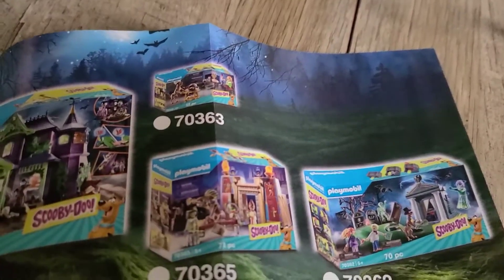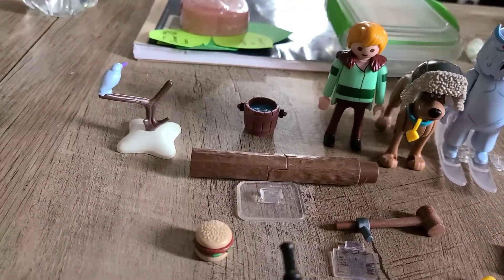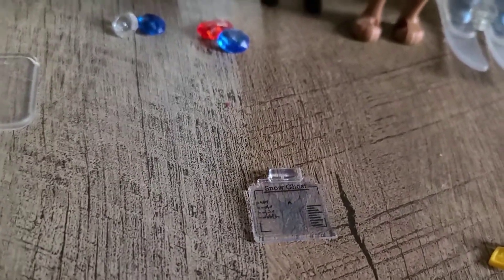I put a link to all the characters below. So this is everything that comes with the set. We have a stick with a burn on it, a hamburger, a base, and a mallet to break open the log. Inside the log is a treasure, which is also one of the accessories. We have a bucket filled with water or ice. We have a Snow Ghost ghost card.